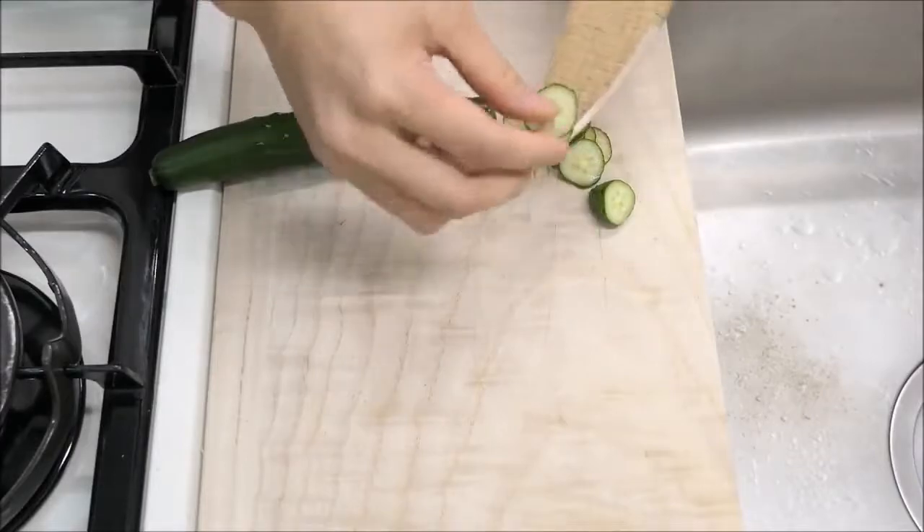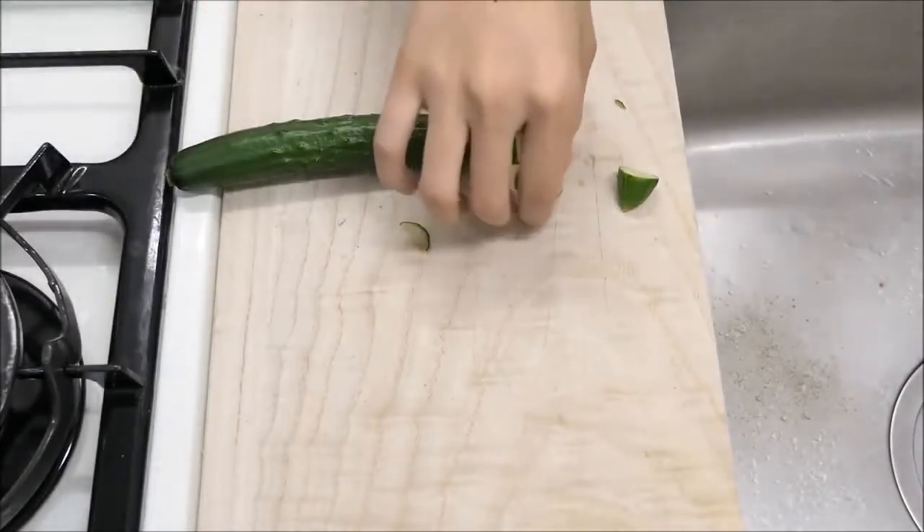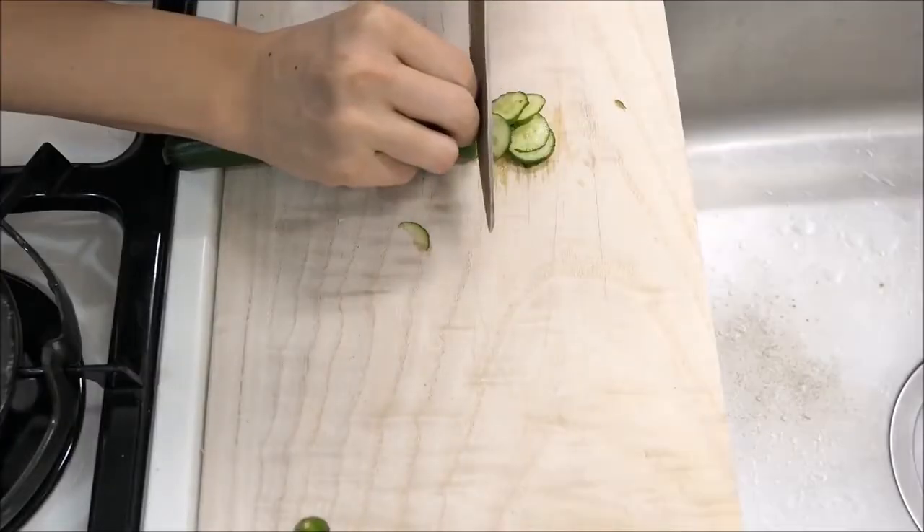So, I'm going to show you how to make a new one. I'm going to go ahead and put it in the middle.